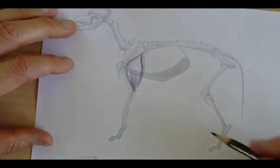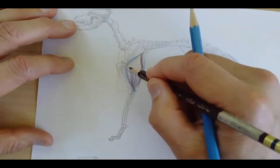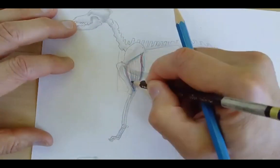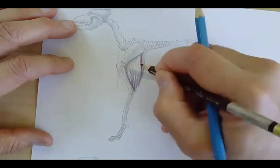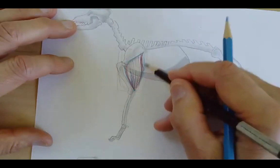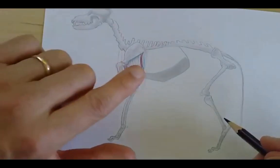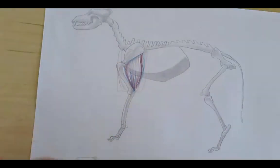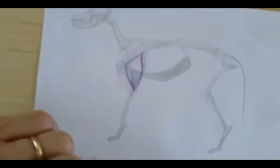In cats, we got into the deltoids and a lot of other little muscles around here, but we're not going to do that with the dogs. For the dogs, just making this part of the arm big enough is all we need to do. If you want to get into some more muscles, go check out the cat video.